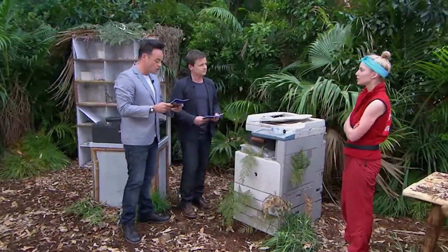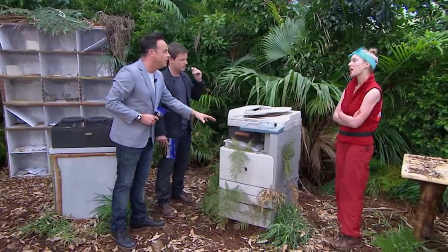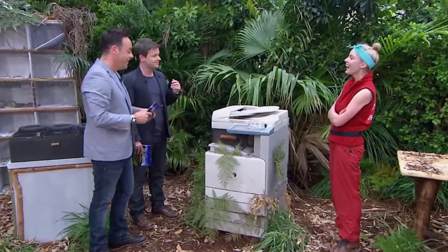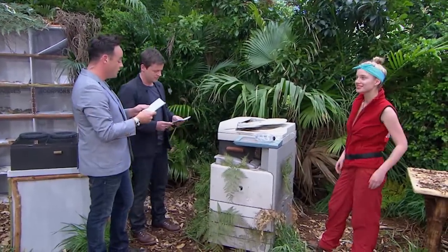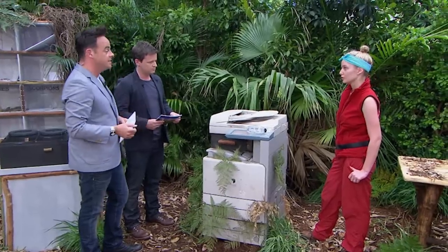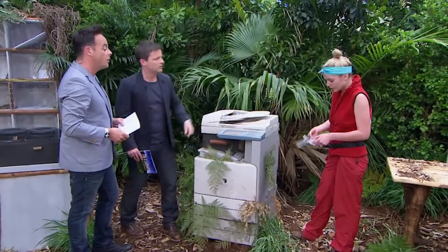We're going to move on to the photocopier now. It never takes long in an office for someone to mess about with a photocopier — photocopy their bum or their boobs, something silly like that. Don't worry, you're not doing that. We want you to photocopy your face. All you have to do is lift up the lid of the photocopier and you'll find two stars inside. You've got to retrieve those stars with your mouth, pick them up, drop them to the sides — and each star is worth a meal for camp. Do you want to do this? Yeah? Okay, pop your goggles on then.